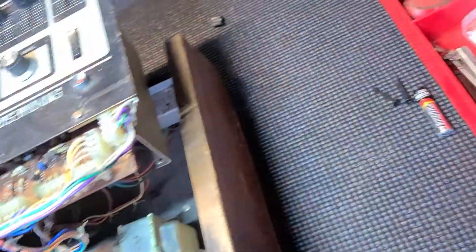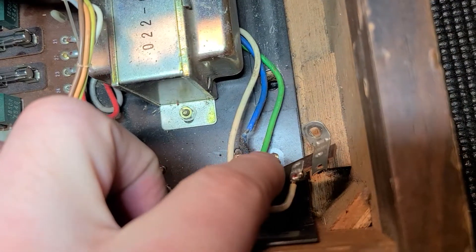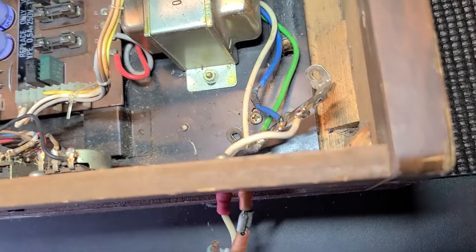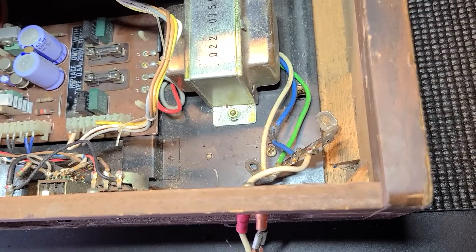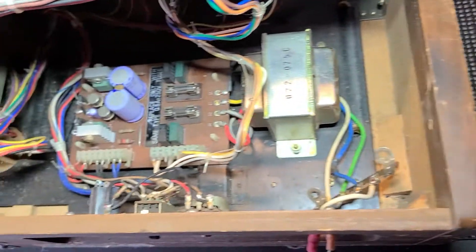Upon opening it, let me get my light in here — we can see it kind of melted a little bit. I did blow a fuse. I've replaced that fuse because I have fuses, but I've stopped here because I want to have some schematics before going further.